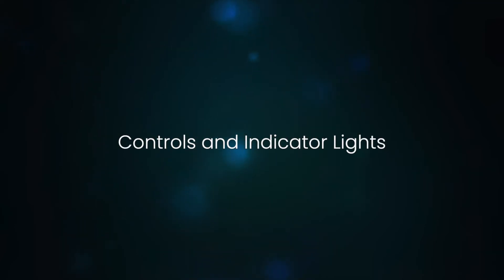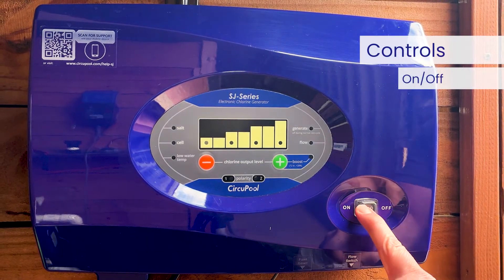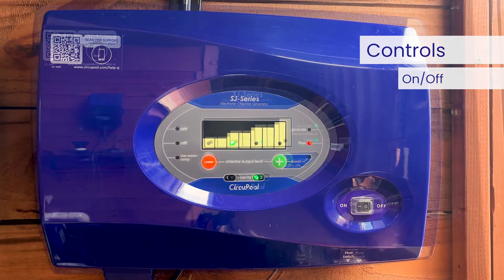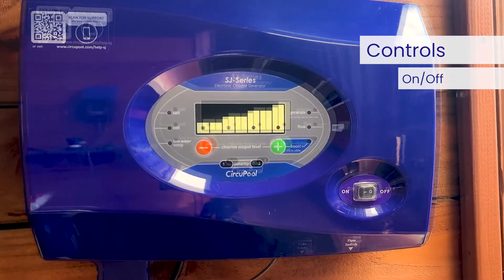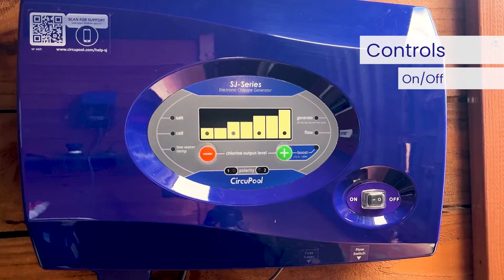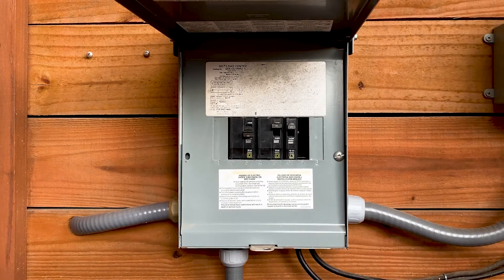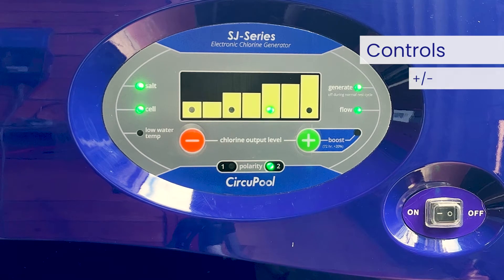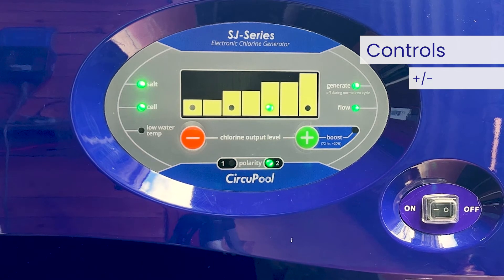Let's go over the controls and indicators that you'll use when operating the system in the future. The switch is used to manually activate and deactivate the system, powering it on or off. The off position prevents the control module from energizing the electrolytic cell — in this position, there is no chlorine generation. Important safety note: the off position does not remove power from the control module. Always disconnect power at the circuit breaker prior to attempting any service procedure. The plus and minus buttons change the system's output setting — the rate of chlorine production — in order to customize operation for your pool's needs.